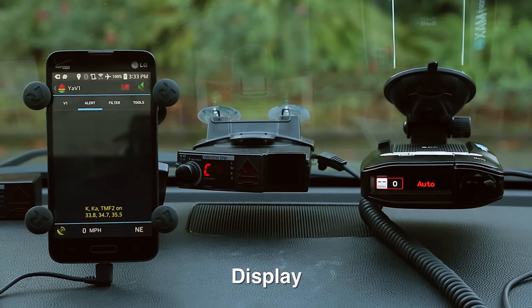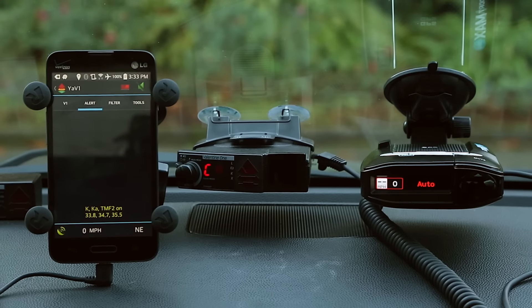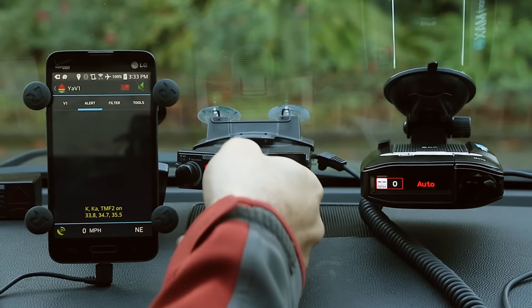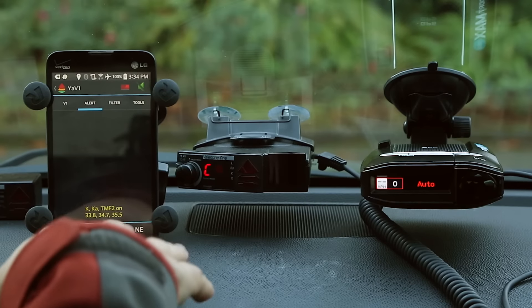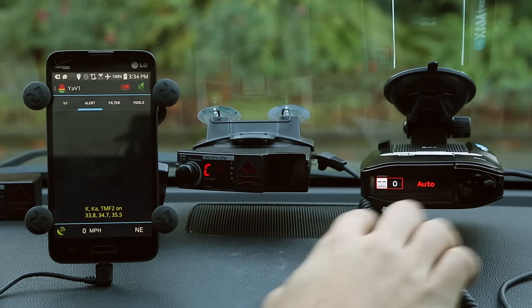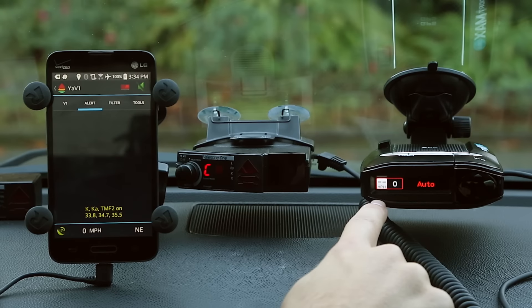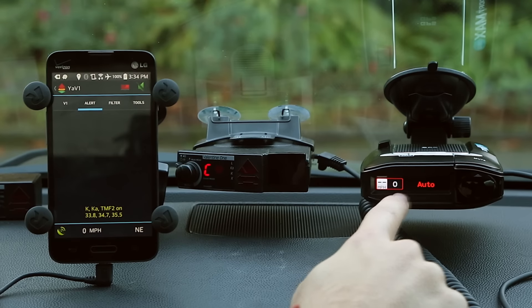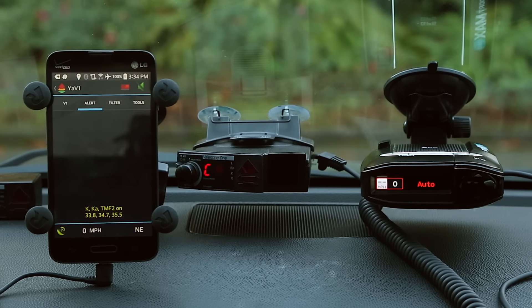Let's talk about the display. These detectors have two different styles. The V1 is an older design they've been using for a long time — it's very functional, well engineered, and the display is actually slightly angled towards the driver to make it more visible when driving. The Max 360 has everything right here on the display — your speed limit, your traveling speed, signal strength and frequency, and your arrows. Let's go ahead and trigger an alert to look at what alerts look like from both detectors.